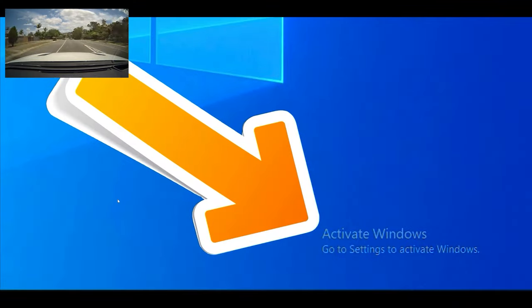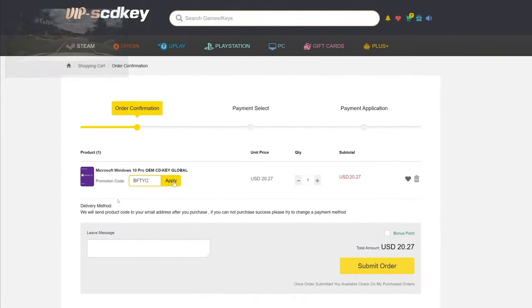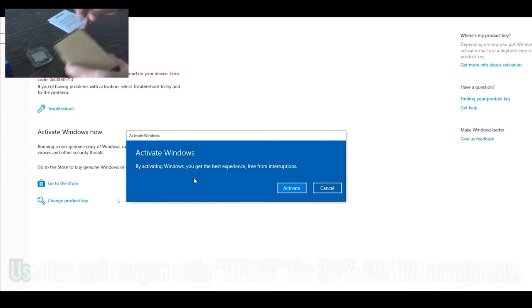If you've got that annoying Windows needs activation message and you want to get rid of it for cheap, today's video sponsor SCDKeys has you covered. For as little as 14 bucks, after you use the coupon code BFTYC, you can get yourself a legit single end-user Windows 10 license today. Links in the description below.